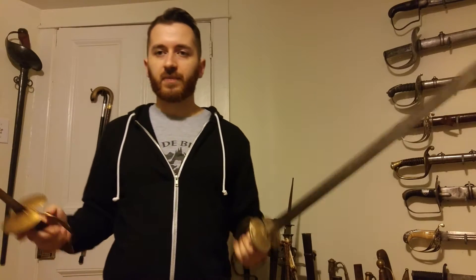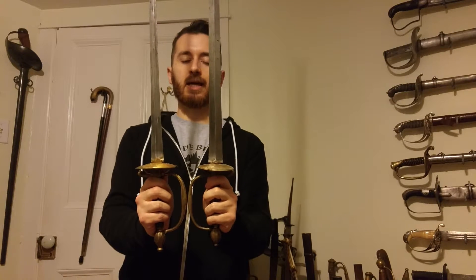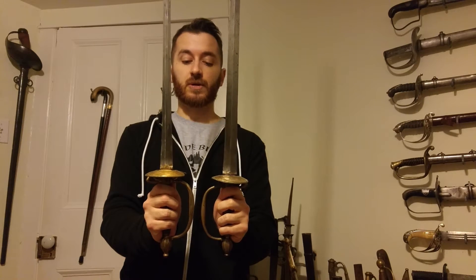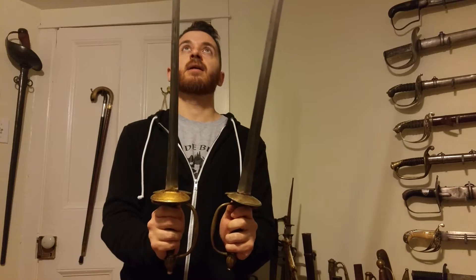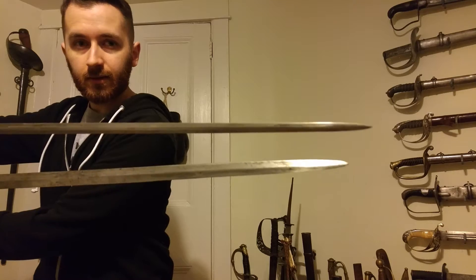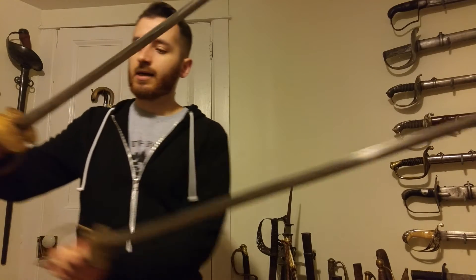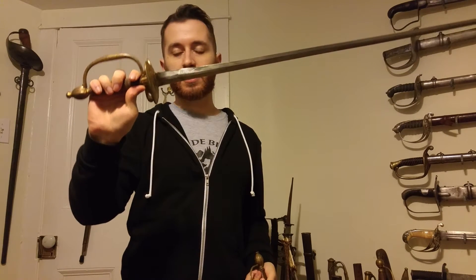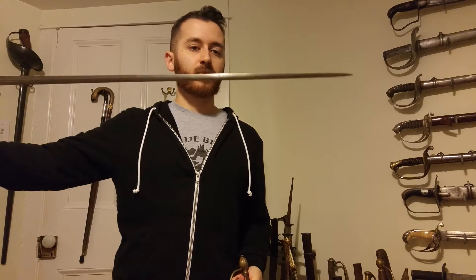Here I have two 1767 blades, and instantly you'll see that the blades on them are extremely different. This one is probably general staff. It has a longer blade on it — a little bit longer than the other one, but very slim and narrow. Again, very common on civilian small swords. A very big guard on this one, which is also common on general staff swords.